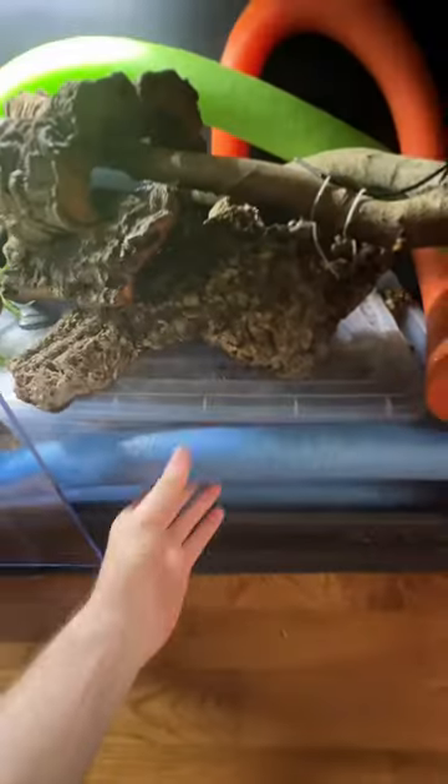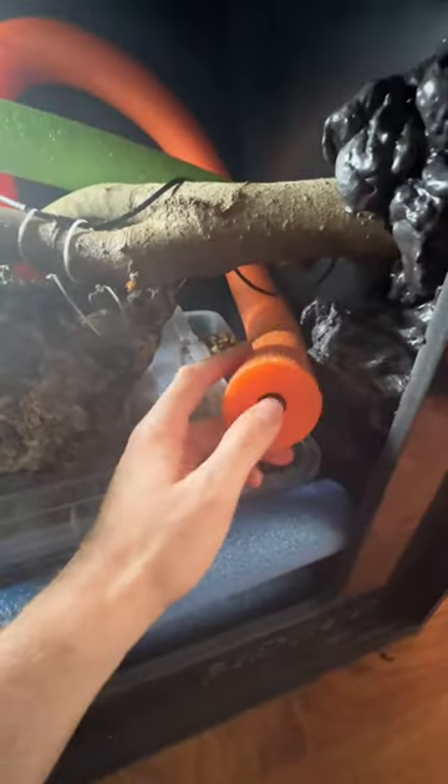It's planted inside this bioactive substrate. We've also got some pool noodles here which should offer a bit of climbing space. And of course I plugged up this little hole so her head doesn't get stuck. You're probably wondering what the weird controversial choice I made was.